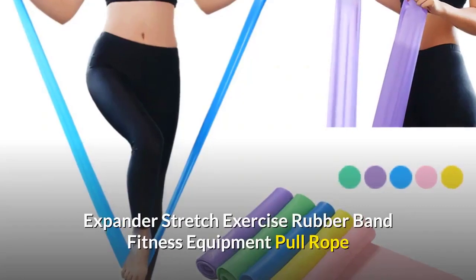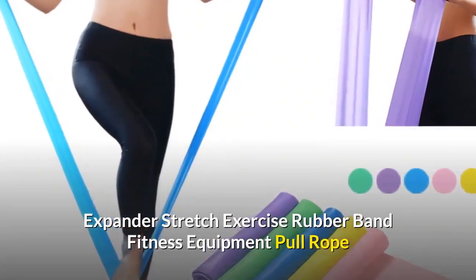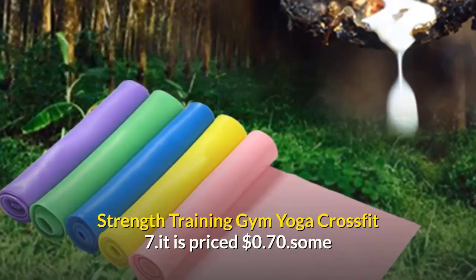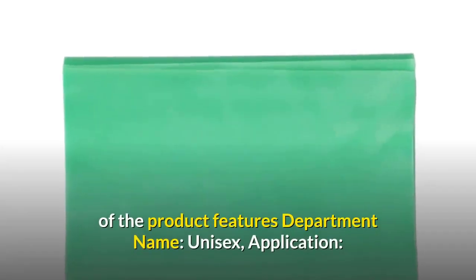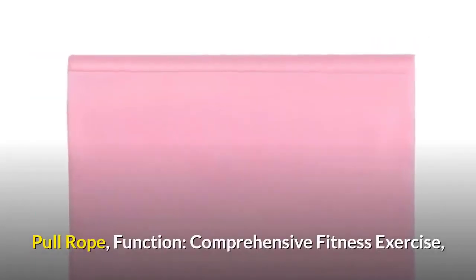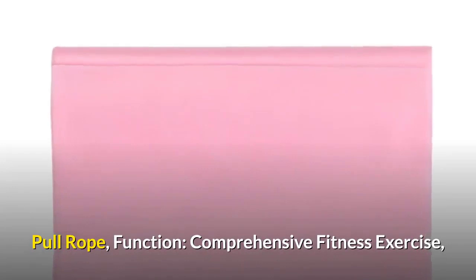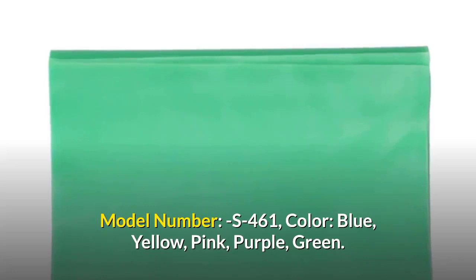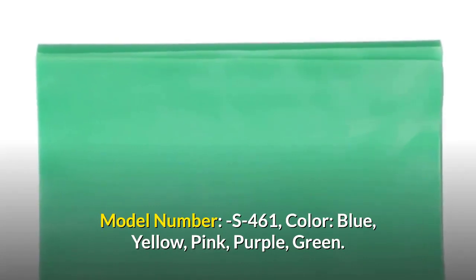Coming in first place, we have the Elastic Resistance Bands Expander Stretch Exercise Rubber Band Fitness Equipment Pull Rope Strength Training Gym Yoga Crossfit, priced at 70 cents. Some of the product features: department name — unisex; application — pull rope; function — comprehensive fitness exercise; model number — S461; available colors — blue, yellow, pink, purple, and green.